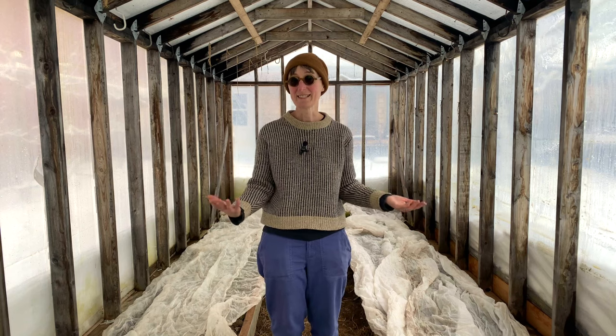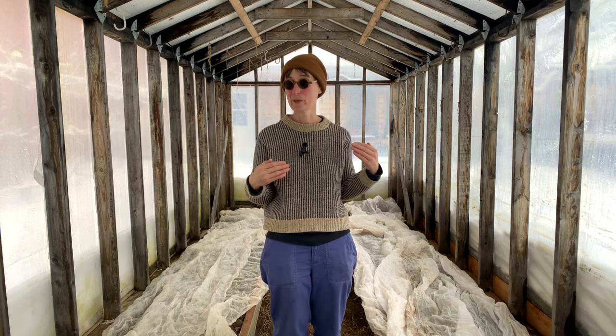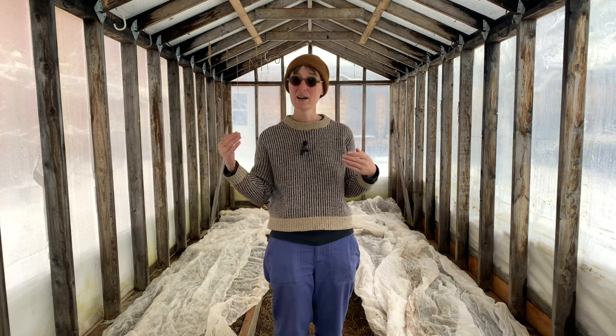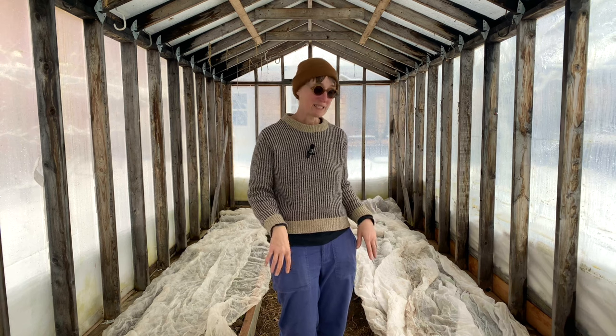I've been trying to figure out when to plant seeds. No matter how I count the days, it's still too early. We're only at February 5th right now and our last frost is May 15th. It's still a little bit too early to keep things inside.